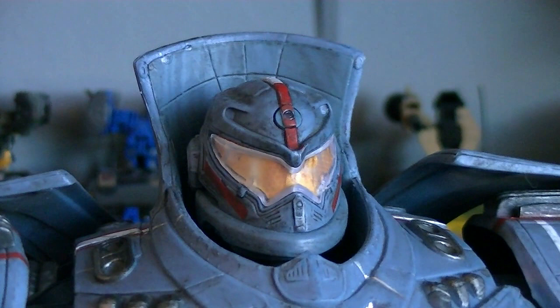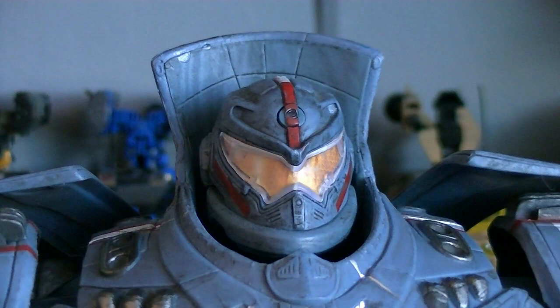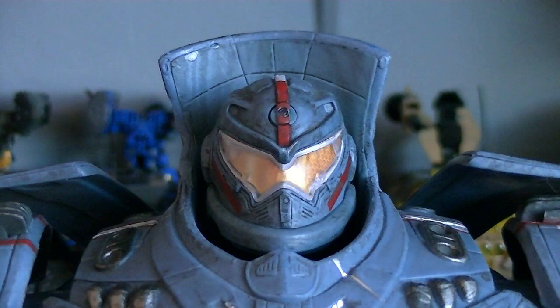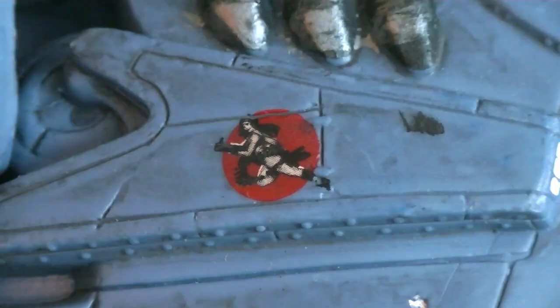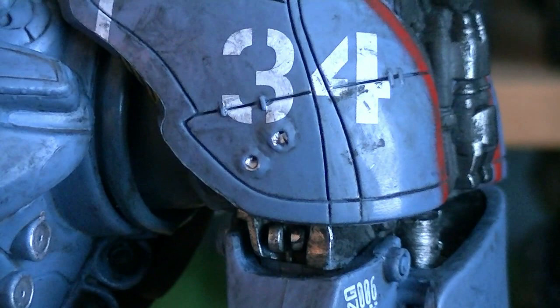The head sculpt was done nicely as usual, and it has more sculpted details than the 7-inch version. The visor is actually a separate clear translucent piece, and behind that is the gold honeycomb design of the viewport. There's also red and white paint applications, and a heavy black wash for dirt and grime.